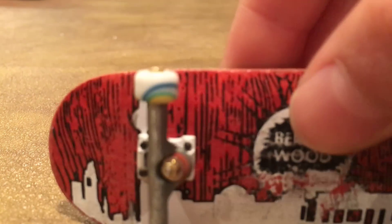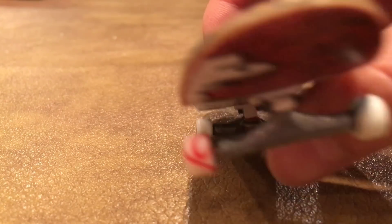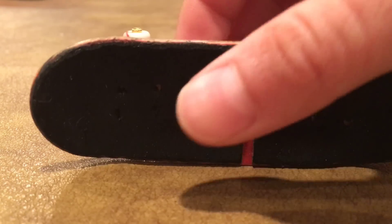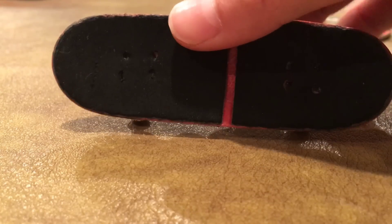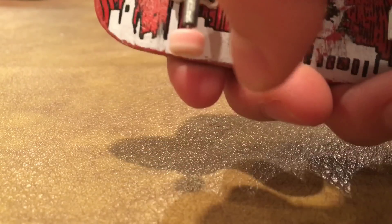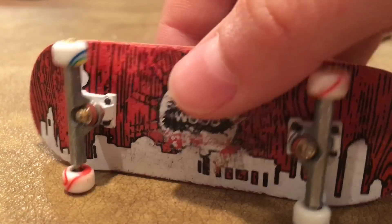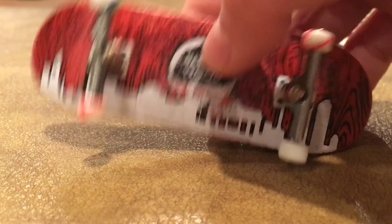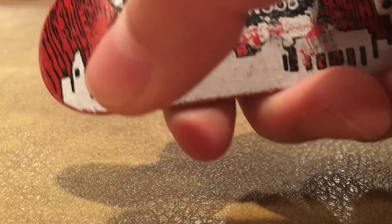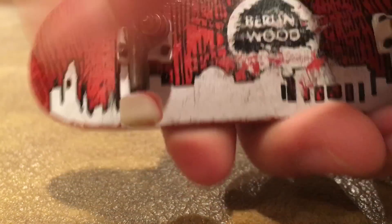Now for the second one, we got a Berlin Wood with TDLBT's and white base plates. The Berlin Wood is 32 millimeters and we got some rip tape on it. We got some Flat Face black river edition wheels, the candy swirls. For the bushings we just got some Flat Face team bushings, and that's that setup.